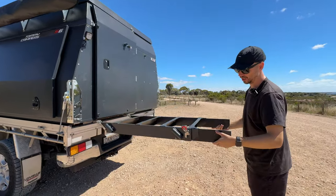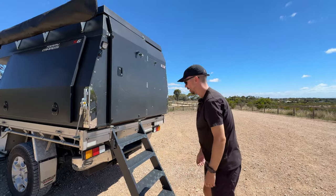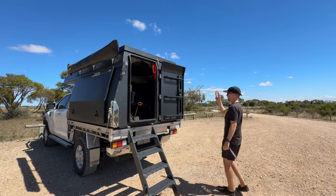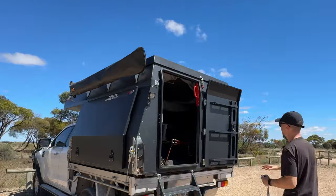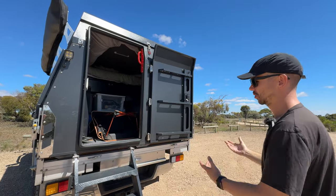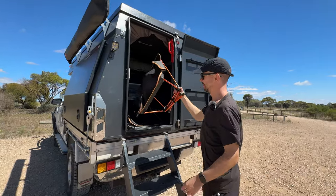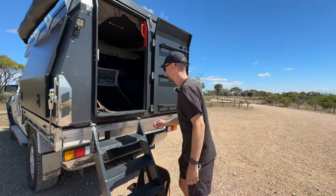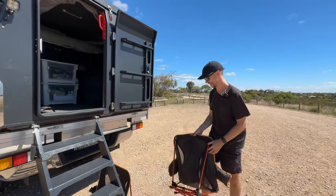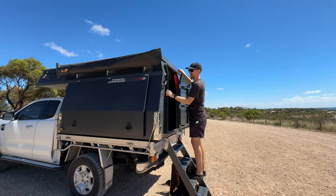Then we just fold down the ladder — you can adjust these as well. There's a lock here and you can push it down on the side so it stays open. This is a really good bit of space which we haven't fully utilised yet — I've seen people put hot showers or shoe racks on the racks there. We store our chairs in here; these have been everywhere with us, super lightweight, and we are going to upgrade at some stage.